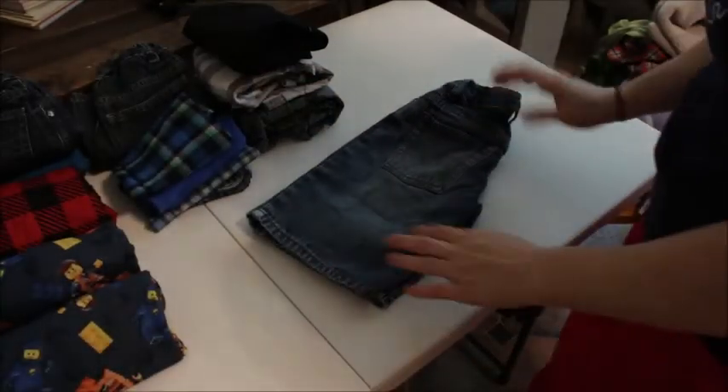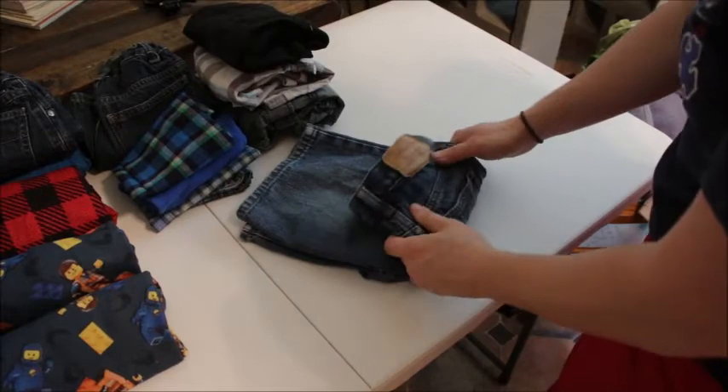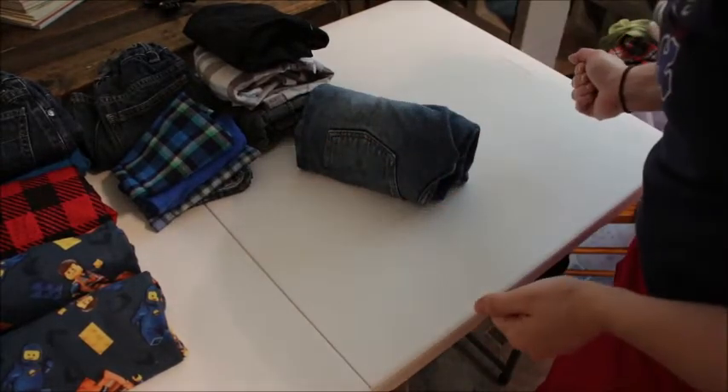I wanted to share how I'm doing the shorts method. I'll start with the top, kind of fold it under, and then do that again, and then they'll stand up that way.